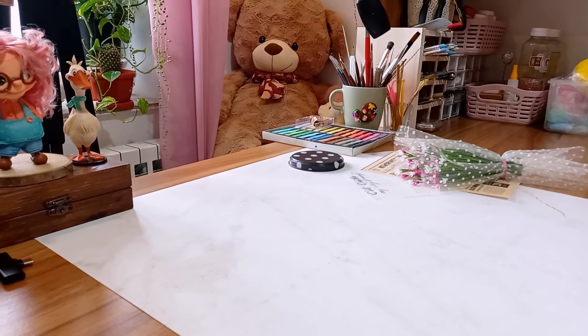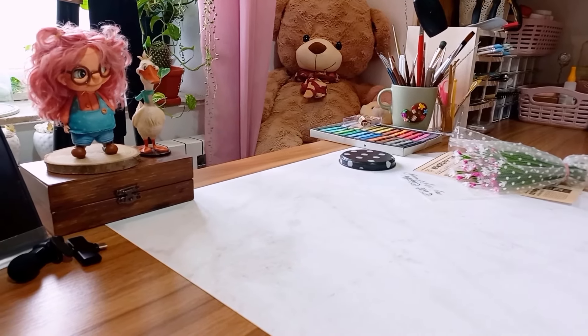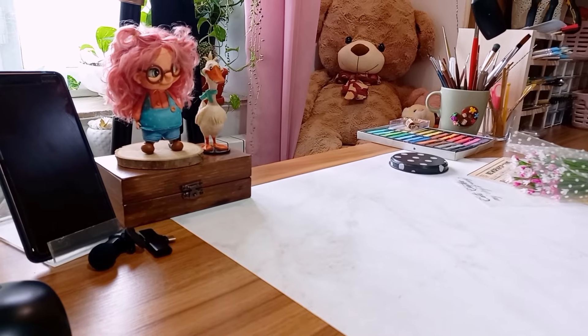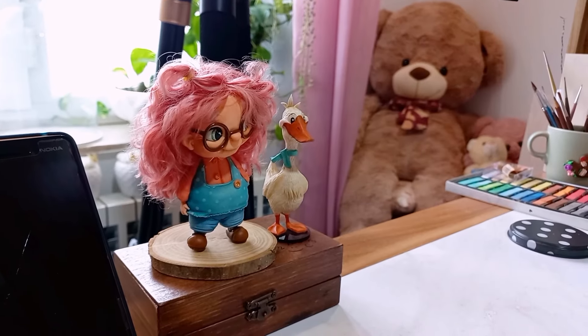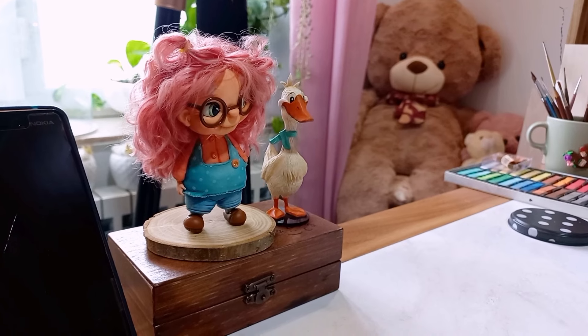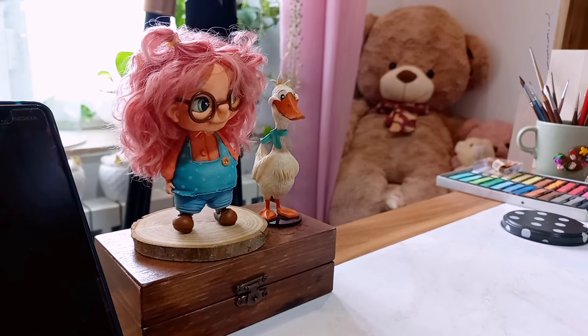Hello friends, welcome to my channel. I'm Cute Crafter and in this video I want to share some important tips about working with clay and starting this exciting journey with you. These techniques are the foundation of working with clay.